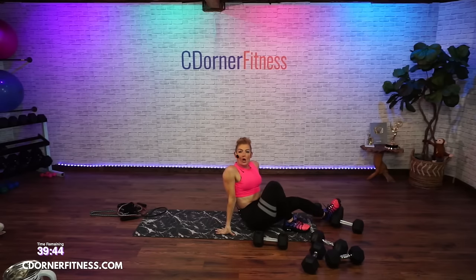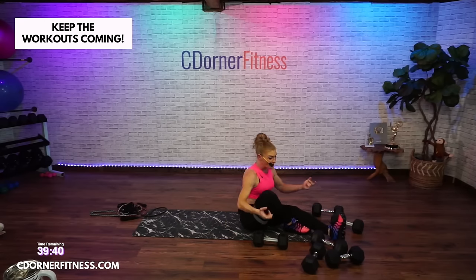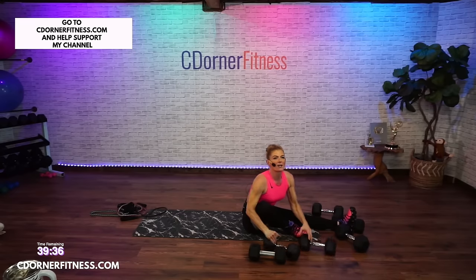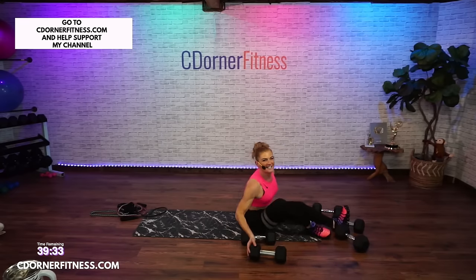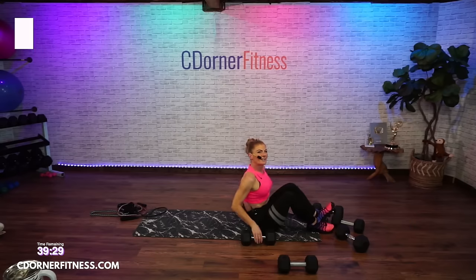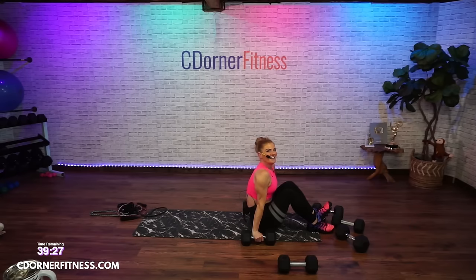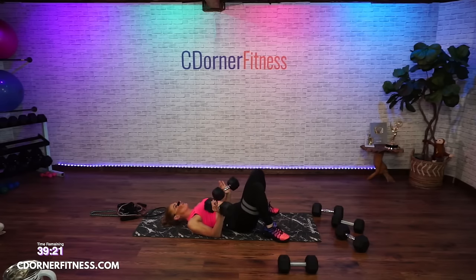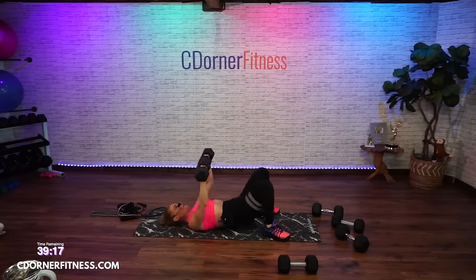Shake it out, because you're going to do all of those again. I'm actually going to move down to my 25s for the two-arm press, just because I felt like I was losing form toward the end there.